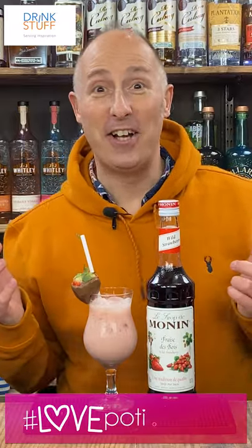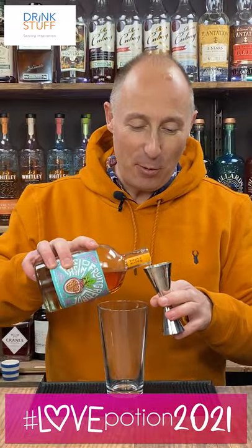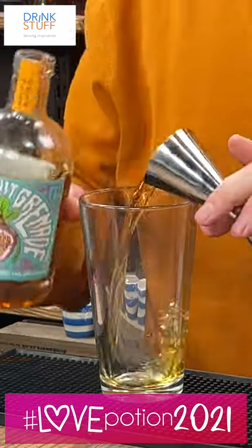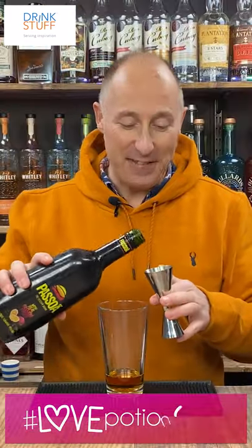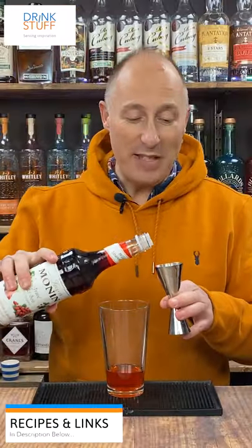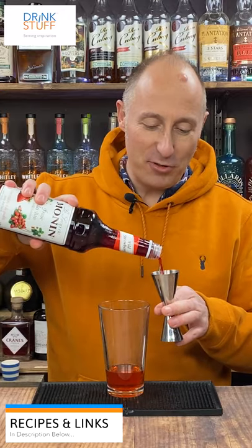A strawberry valencolada. Ingredient number one: 50 ml of passion fruit grenade rum. Ingredient number two: 15 ml of Pessoa passion fruit liqueur. Ingredient number three: 20 ml of Monning's strawberry syrup.